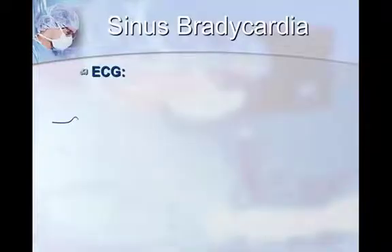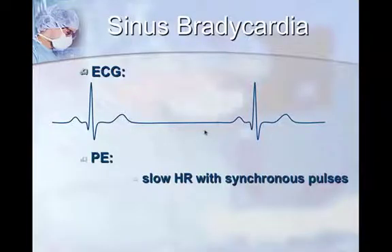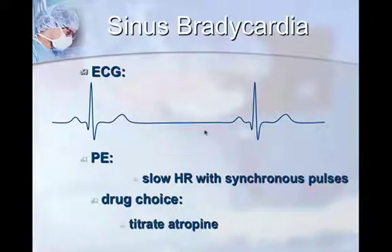With sinus bradycardia, the ECG is normal — there's an identifiable P wave in front of a larger QRS complex, followed by a T wave — but there is a huge pause between each beat. On physical exam you'll have a slow heart rate with synchronous pulses. Always feel for the pulse at the same time: for every beat you hear, you should get a pulse. The femoral pulse is the easiest place to check. If your doctor thinks the animal is about to arrest, the drug to reach for is atropine — for example, a 20-kilogram dog gets 2 mL of atropine.